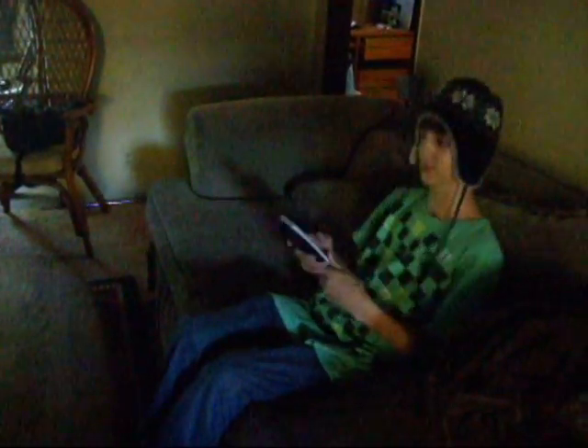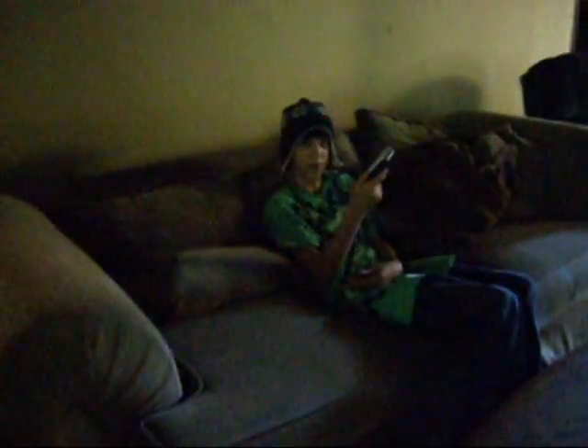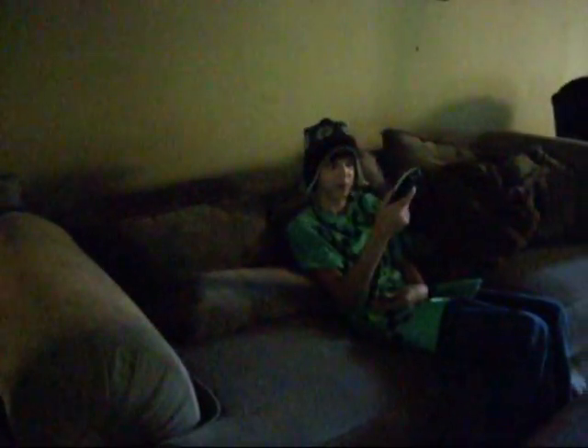It works great! How does it work? Well, you only press the on button, which is located here. Here? Yes, there. Do I push it? Yes, you do.